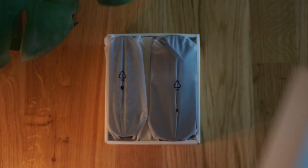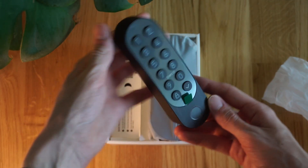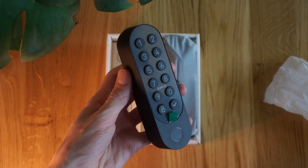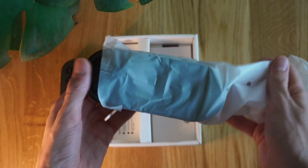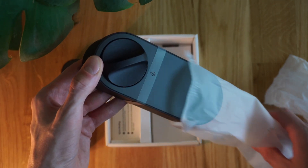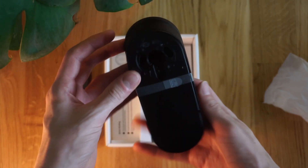Opening the box, we can see we're greeted by the two main parts. We've got the keypad, which has the NFC reader and fingerprint sensor built into it — a crucial part of the lock — and of course the actual lock itself, which is a really cool retrofit solution that should fit on most EU doors.